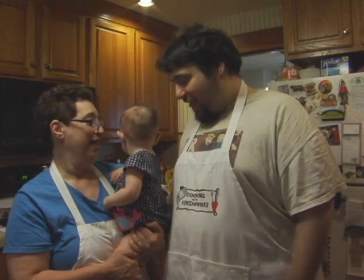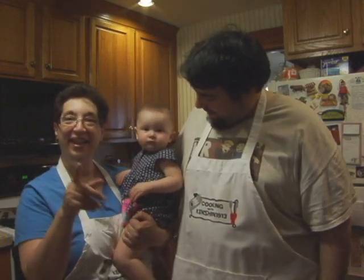Hello, this is Pete, or Kensha1913, along with Mom and Stella. Hello, Stella. Say hi. Hi. And this is another Cooking with Kensha1913.